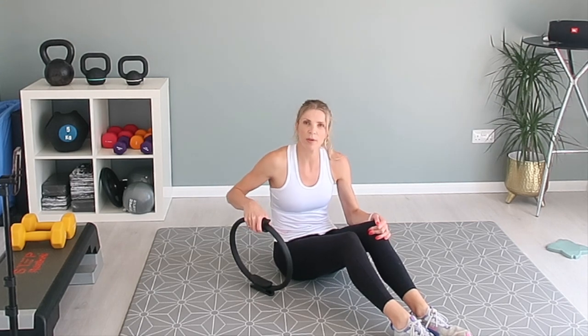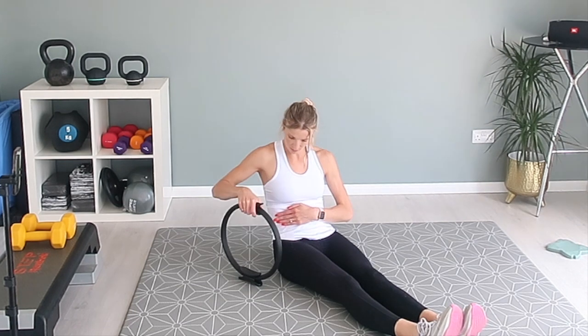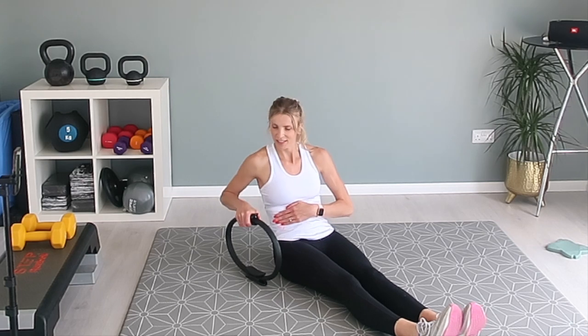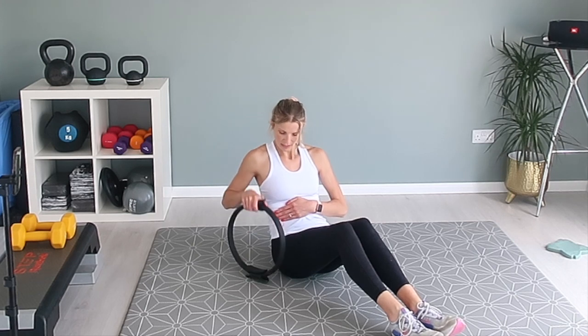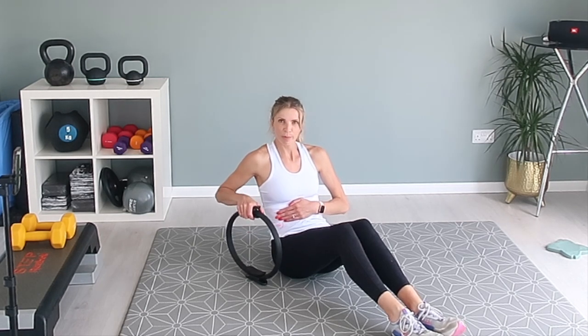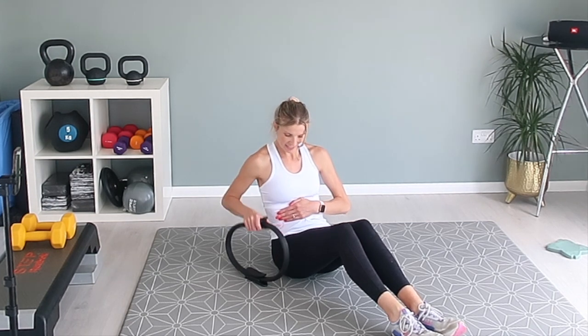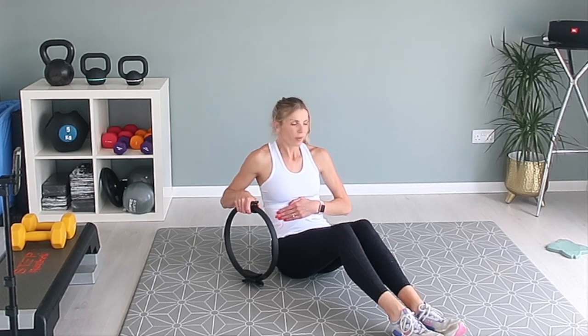Now we're going to come to the center. Same position — we're pushing it down on our right side. Let's go. You should really feel this in your hip flexors as well. If you need to, straighten out your legs if it's hurting your hip flexors. If your hip flexors feel fine, you can bring your knees up and lean back. Either way, it's still working the core, so it makes no difference — as long as you feel comfortable. Ten seconds and then move on to the left side.